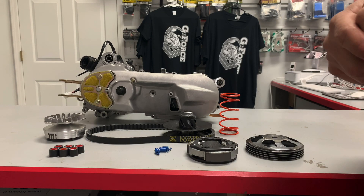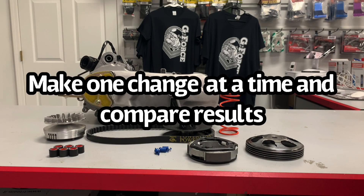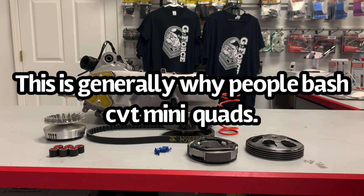The great part about a CVT is a CVT; the bad part about a CVT is a CVT. It's great when you have it tuned right. Often people are chasing expectations or performance that they're not even sure what the optimal is, so they just keep changing things, throw stuff against the wall, see what sticks, make five changes at a time and end up going slower, with more frustration and an unreliable ATV.